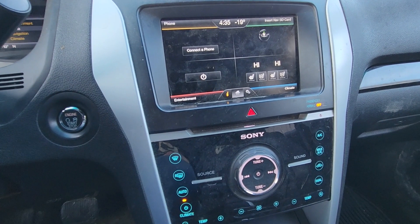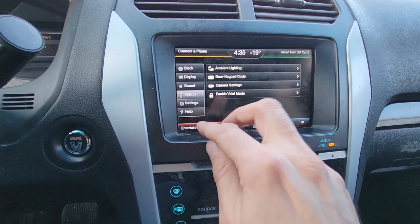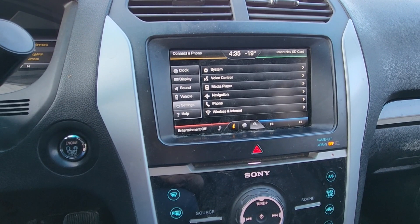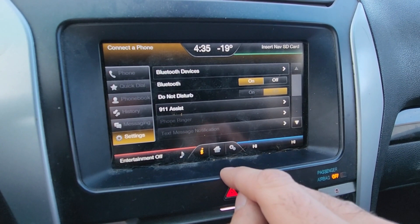Before I start, you have to make sure that your Bluetooth is actually turned on. You can do that by clicking onto the Settings button right here, then select Settings and go under the Phone. Bluetooth has to be turned on right here.